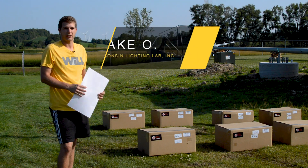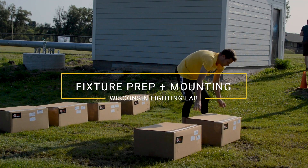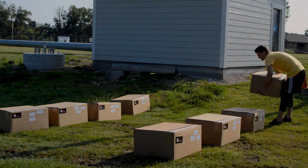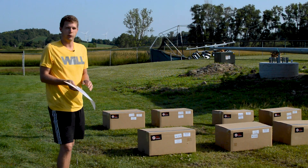Hello everyone, this is Jake with Wisconsin Lighting Lab. Today we're going to be going over the preparation of mounting the fixtures onto the pole. As you can see, we have laid out all the fixtures. They are laid out in order according to your aim diagram, which we do include.